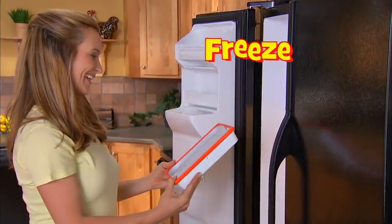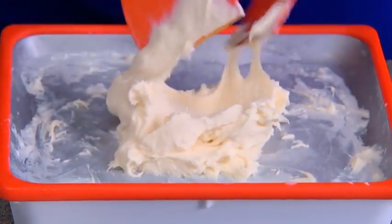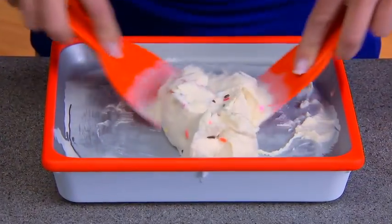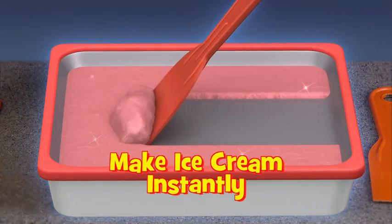First, freeze Ice Cream Express. Then pour your favorite ingredients onto the nonstick ice-cold surface and mix and fold for the perfect consistency. Magically make delicious ice cream in under two minutes. Stir in your favorite fixings for the ultimate ice cream experience in your own home. The secret is the polar freeze technology that freezes your ingredients into ice cream instantly.